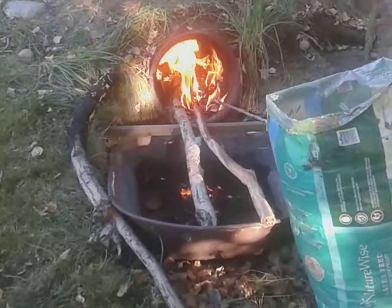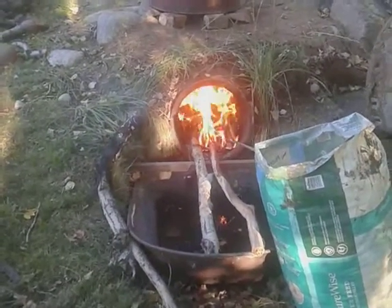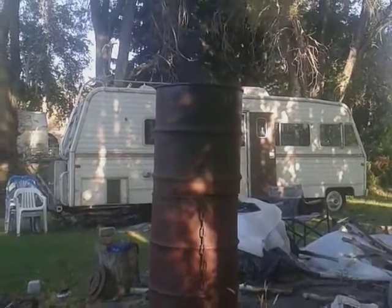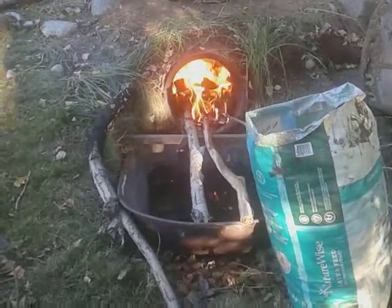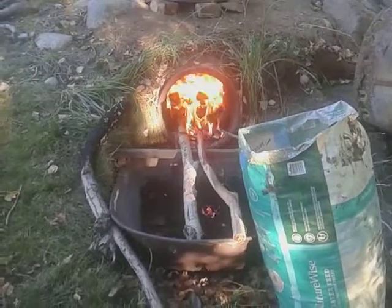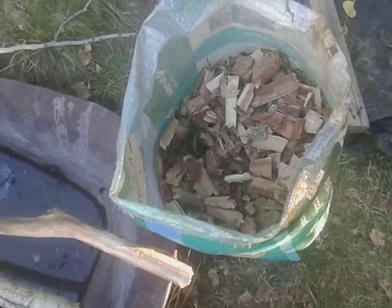This is Bob Mack here. I've got the smoker started up — the retort — and it smoked a little bit coming out. I was a little concerned, but it's pretty well invisible smoke now. It's been running for about 5-10 minutes, and what I'm doing is using the poplar that I chunked up. I have a lot of it chunked up.